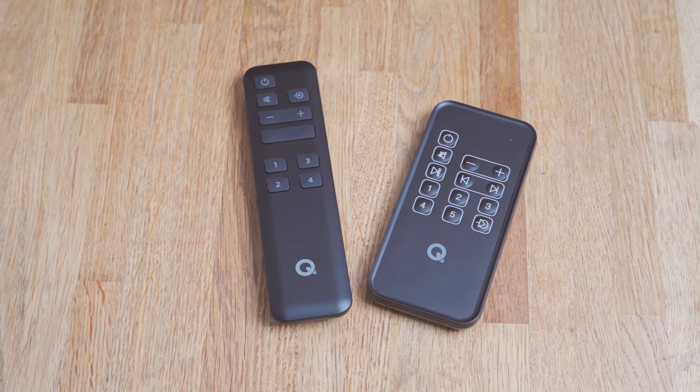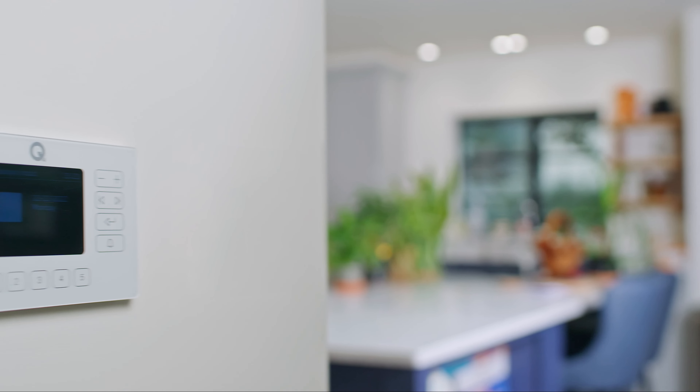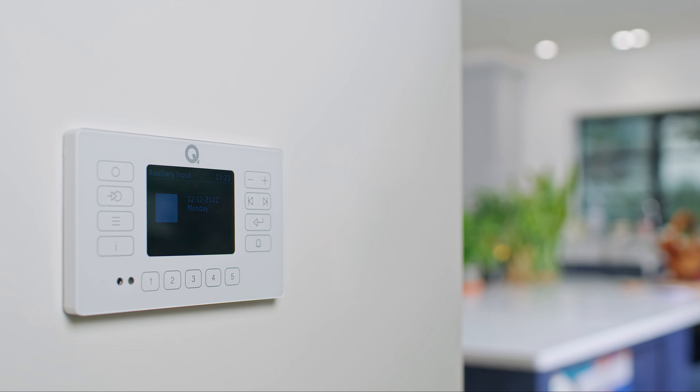E120 is IP54 rated and its remote control is splash-proof. This means it's fine to install in kitchens, bathrooms or any other humid or moisture-heavy environment, so you can safely and easily enjoy music while preparing a meal or soaking in the tub.